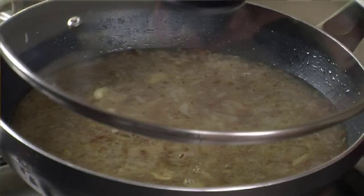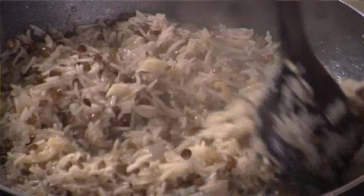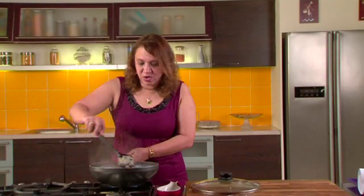Cover and cook for 8 to 10 minutes on very low flame. Let's check the rice. As you can see, the water has evaporated and the rice is cooked.